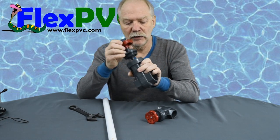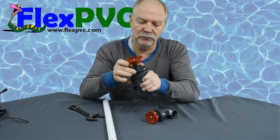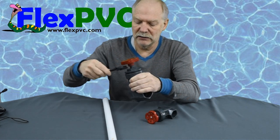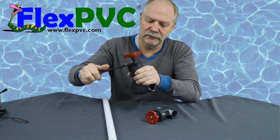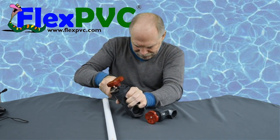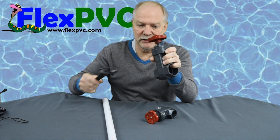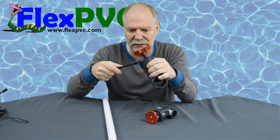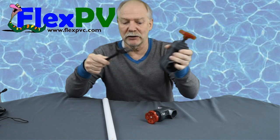The bigger ones are actually easier to get apart than the smaller ones. If you have a leak, just put your wrench on here and tighten it down — you've got to get it pretty tight. That was easy for me to tighten, but now taking this apart is going to be really hard because it was easy to tighten. Taking it apart is really hard.